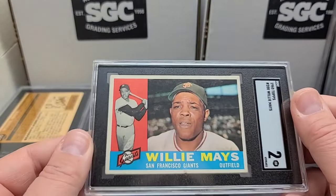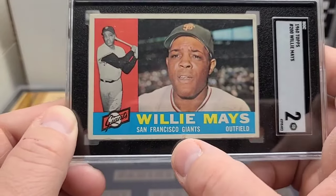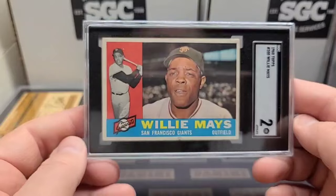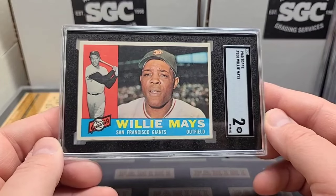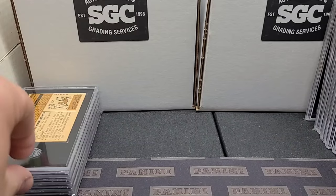I mean, it's not a gem mint card, but I think it could have gotten higher. There's a little issue right down here on the edge — a little bit of issues there. I think if it didn't have that crease, it would still get around a two. I'm pretty confident in that.